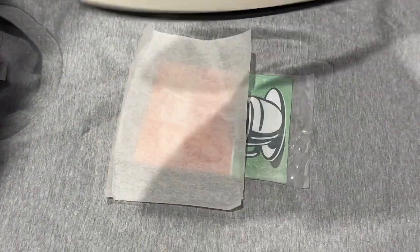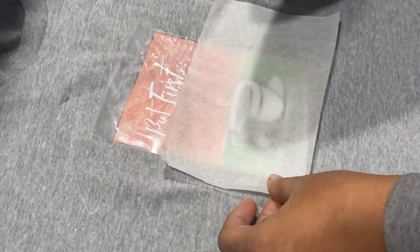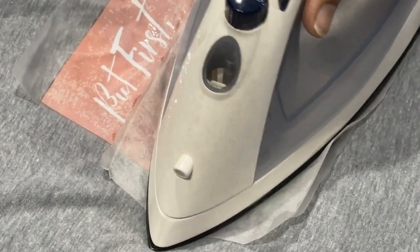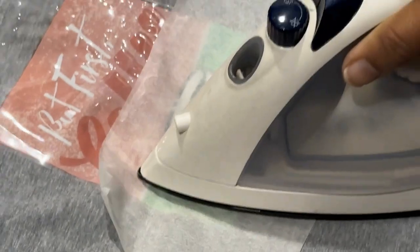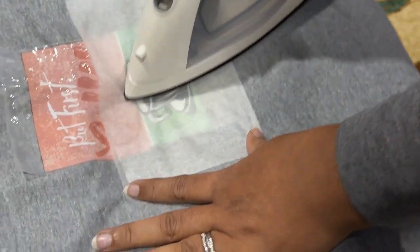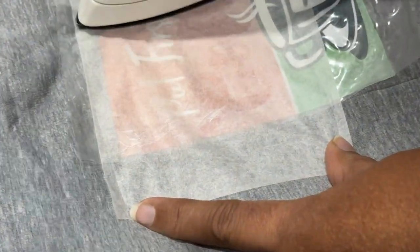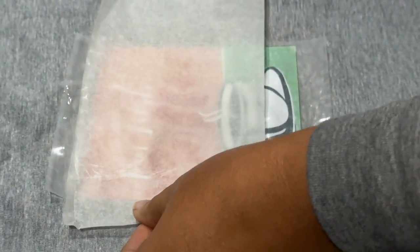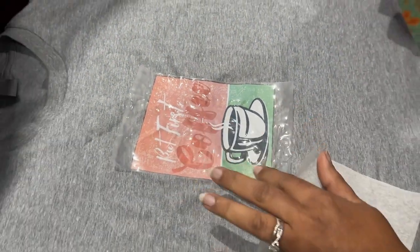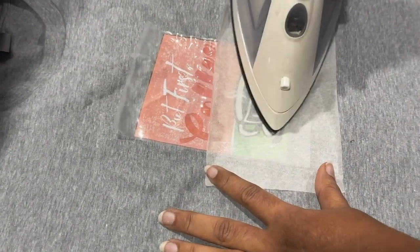Reduce the heat and keep the iron on longer instead. A good quality vinyl will take hardly 30 seconds to stick well. I noticed the edges were not sticking properly, so I tried to keep it a little longer so the vinyl wouldn't come out — even after washing, it shouldn't be coming off. So I did some extra pressing.